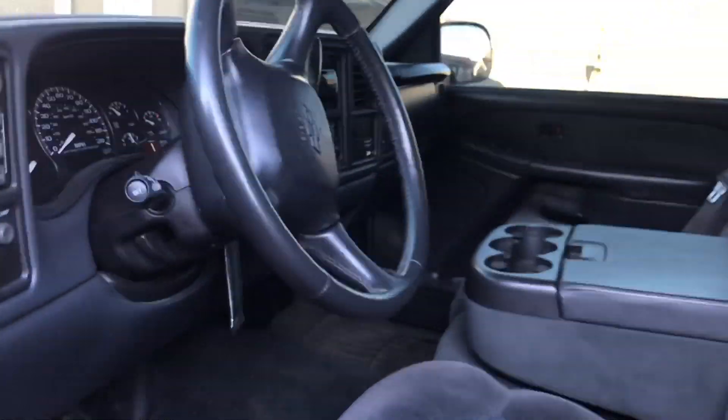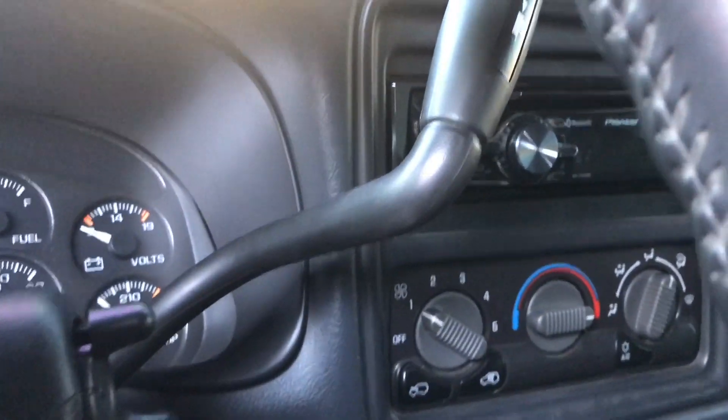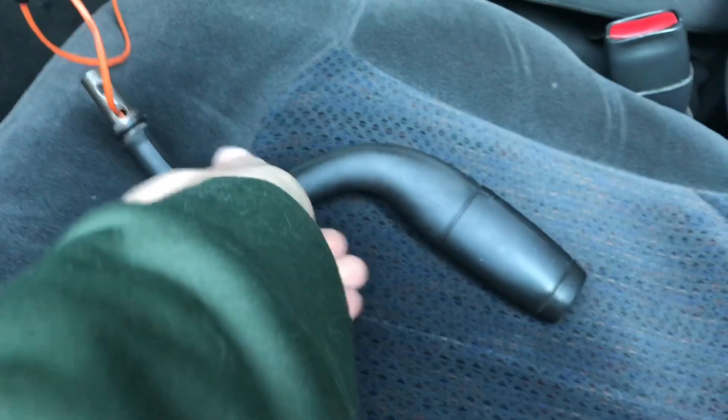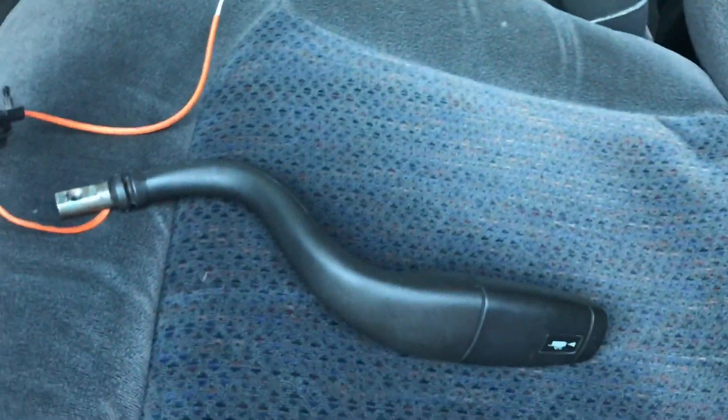Right now we're talking about shift levers. This is my '02 Silverado. This is the NBS shift lever. This guy is an NNBS shift lever, and they're pretty much bolt-in. Well, they can be and I'll show you guys what I might do.